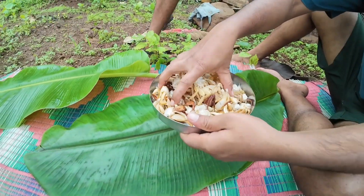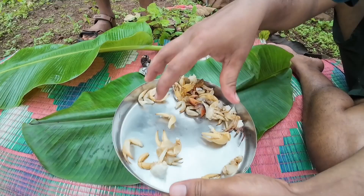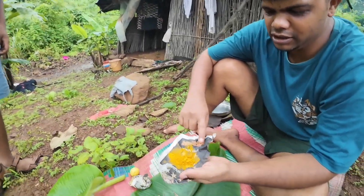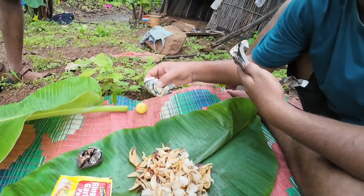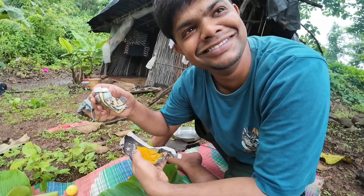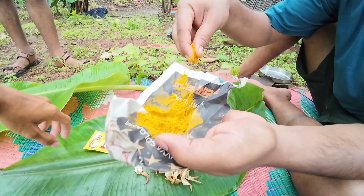We add a little water to it. What do we have to do? We have to do the ginger, garlic paste, and we have to do the meat. We have to do the meat. I have to add a little bit of salt.